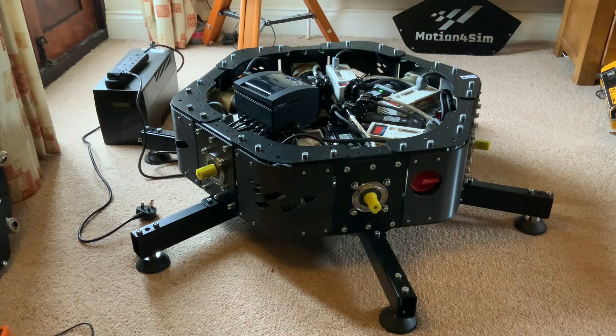Hi everyone, welcome back. I reached a major milestone in the build yesterday evening where I finally completed the attachment of the motor servo cables and power distribution to the Motion4Sim rig. This felt like a good opportunity to talk through how the power distribution and cabling works. It looks complicated but when you understand it, it's not particularly bad — it just takes a long time to do. I'd rather share that information with you, rather than the actual build process, since that's handled by videos from the owner of Motion4Sim when you buy his products.